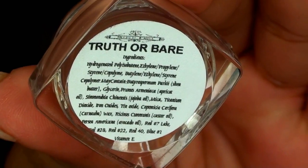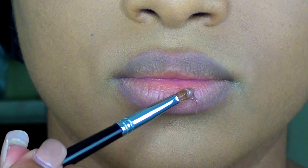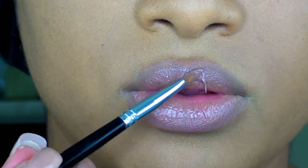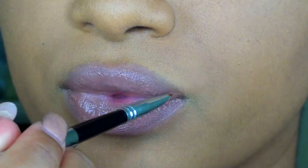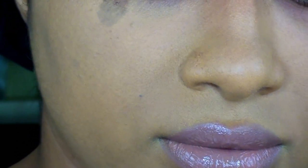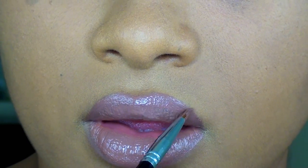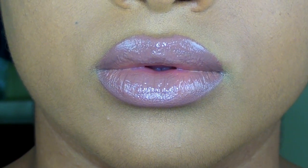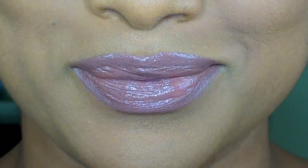The next shade I'm trying on is called Truth or Bear. This one is described as a flat, light nude that sets to a satin finish. They also let you know that this color may vary depending on your lip or skin pigmentation, and it may also vary due to the fact that this is handmade. In the picture online, Truth or Bear looks very light — almost like a whitish beige kind of color. On me, it's more of a bone beige, a little bit deeper than I thought. But it is a really pretty color and it's great for mixing if you want to do ombre lips or anything of the sort.